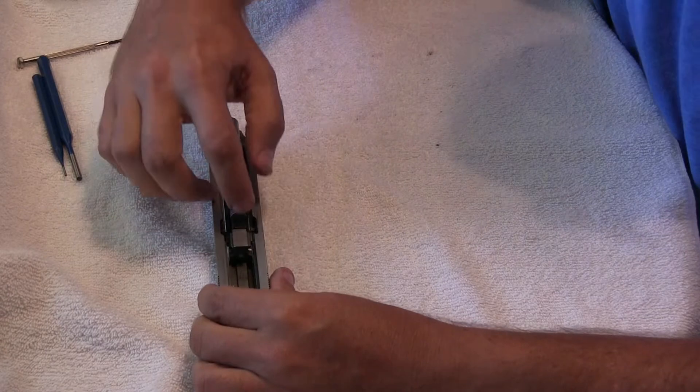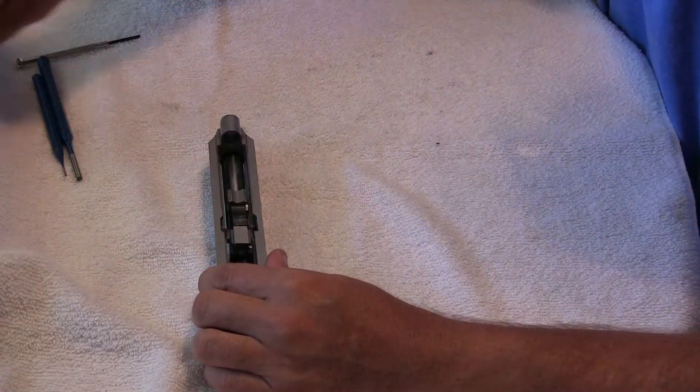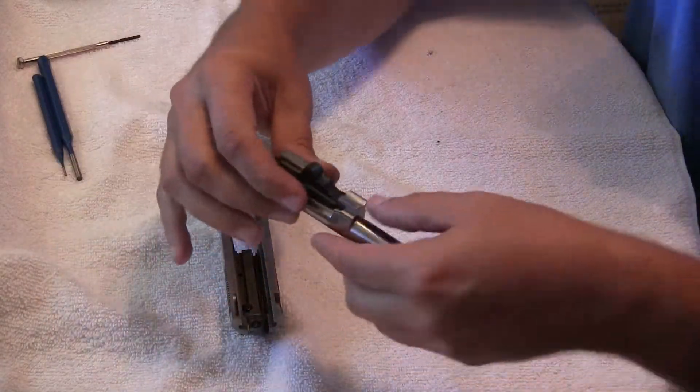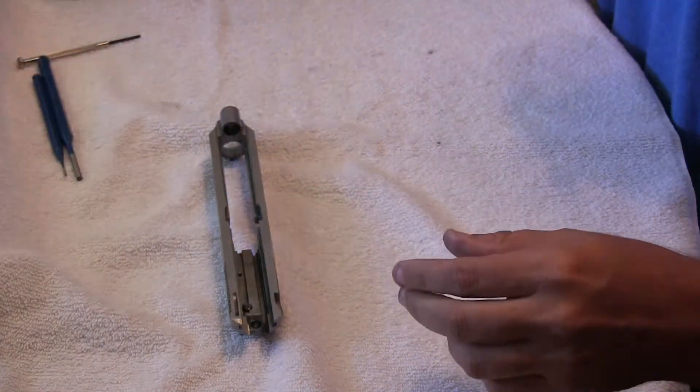Now we're going to take the spring out, so we just put a little pressure and pull the spring out. Set it aside, same with the barrel — it just slips right on out. If this pops out, it's okay; it's not that hard to put back together, and we'll go over that also.